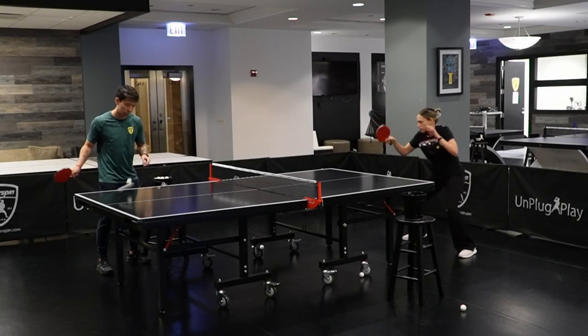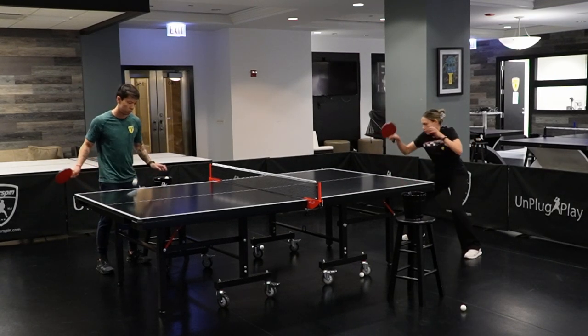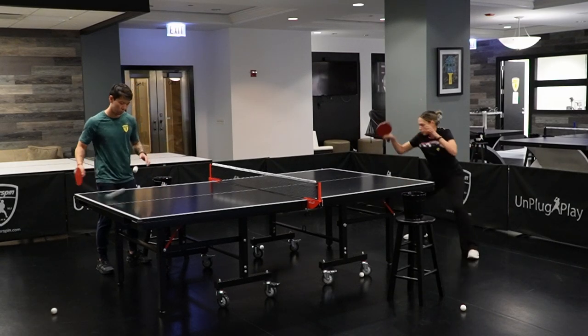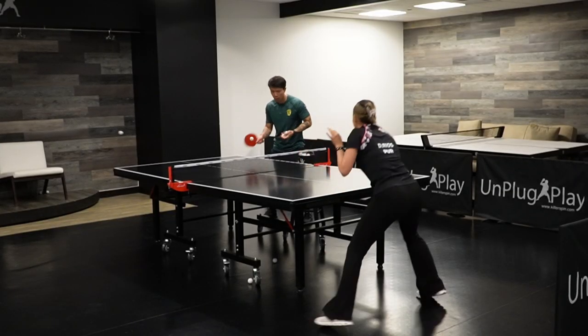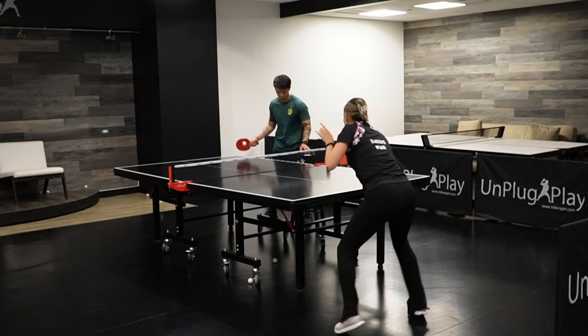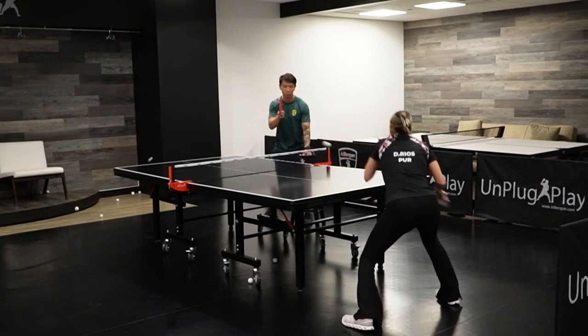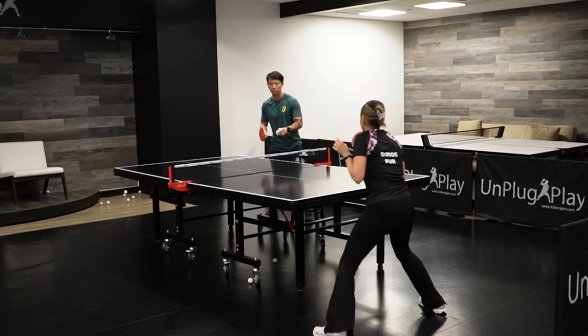Just a quick reminder why multiball training is so useful. To build any kind of precision you have to repeat a movement thousands of times. When you play with someone else, that is difficult to achieve unless there are top players who can generate the same ball for you no matter what type of shot you give to them. Players at that level are hard to come by and not everyone has a chance to practice with one of them.